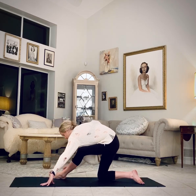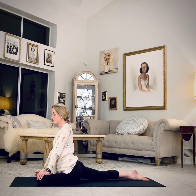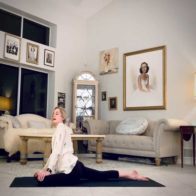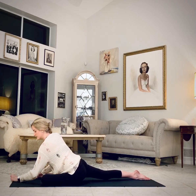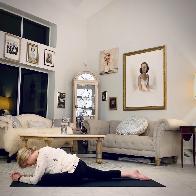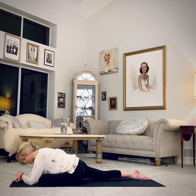Left knee behind the left wrist for pigeon. We're trying to square the hips to the top of the mat, and someday the left shin will be parallel to the top edge of the mat. Take a couple of breaths to arrive. As you're ready, soften forward over the leg. Relax the jaw and the temples. Reconnect to the breath — in and out through the nose. Soften out anything that crept up that is interfering with your ability to relax.